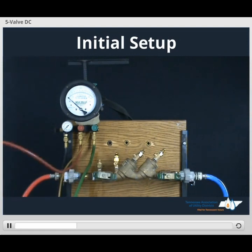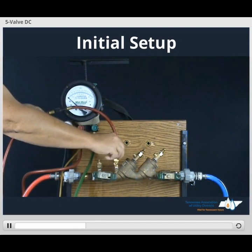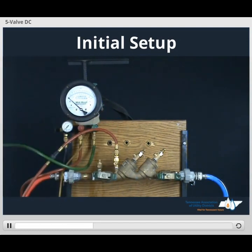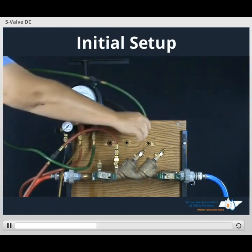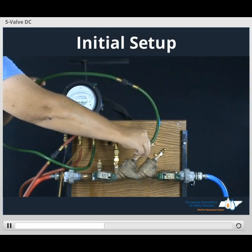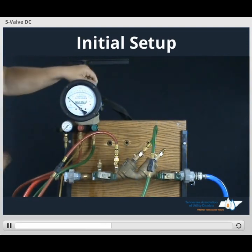We'll take our high side hose, connect to TESCOT number 2. Take our low side hose, connect to TESCOT number 3. Ensure all of our vitals on our gauge are in a closed position.